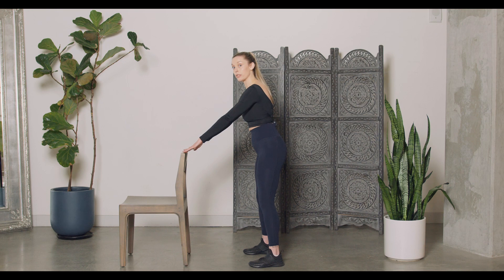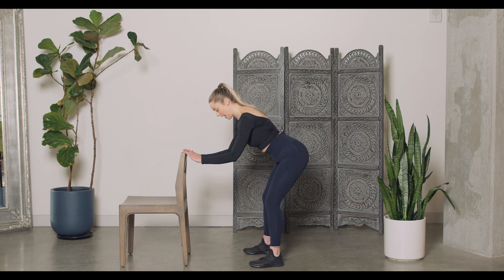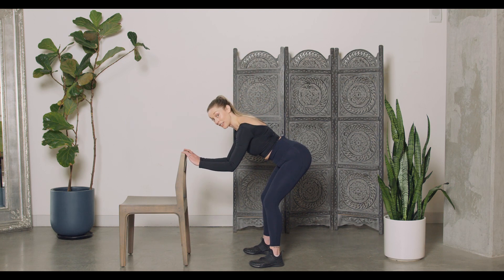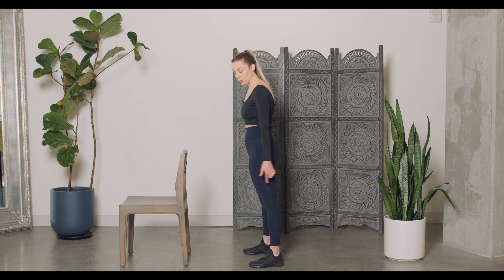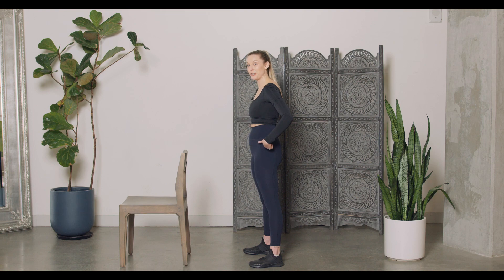The next option is to be a little further away from your support system, hinging at those hips — I have that support here — then drive it back up, standing tall. Really great for those hamstrings, glutes, and just a great way to wake up in the morning.